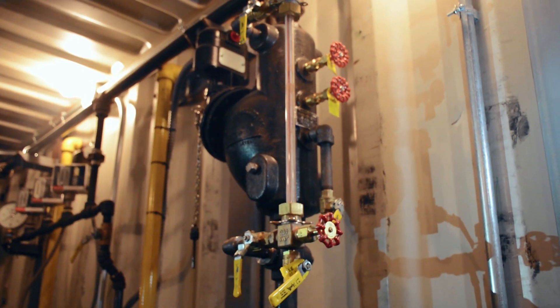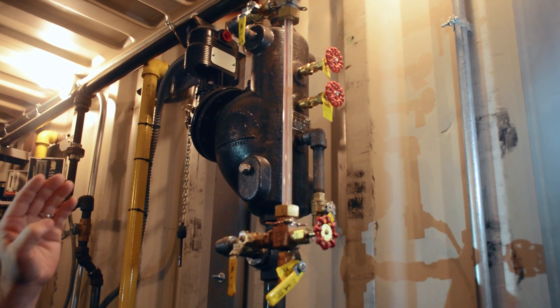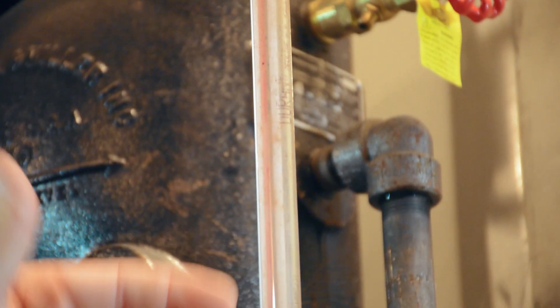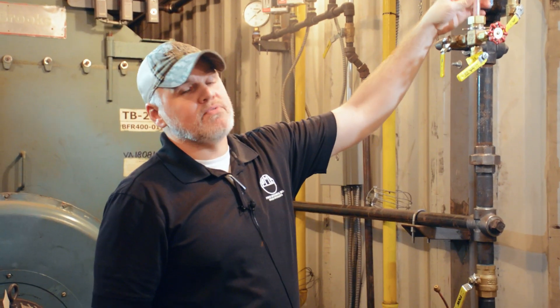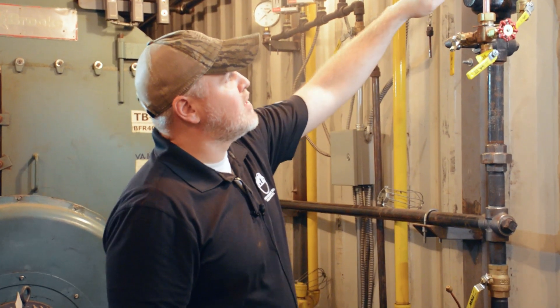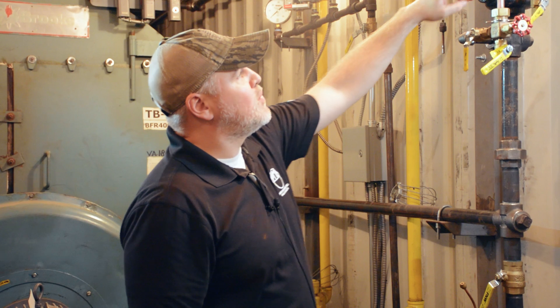Hey guys, Edward here with Power Mechanical with a quick tip for your boiler rooms. Right here we're looking at the water column on this boiler and specifically want to talk about the gauge glass. We have several videos out there about gauge glasses, and the reason for that is because it's very important — just a critical part of any boiler. This right here is your visual indicator of the water level inside your boiler.